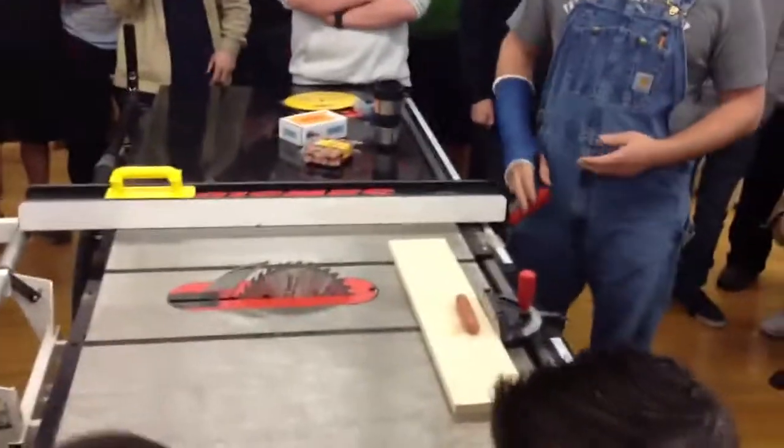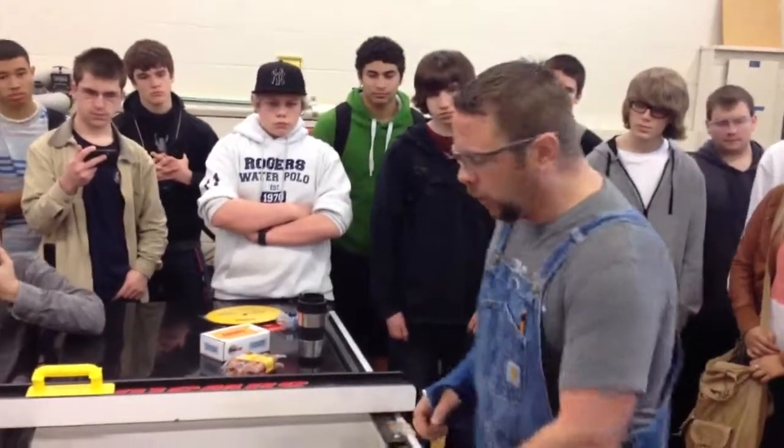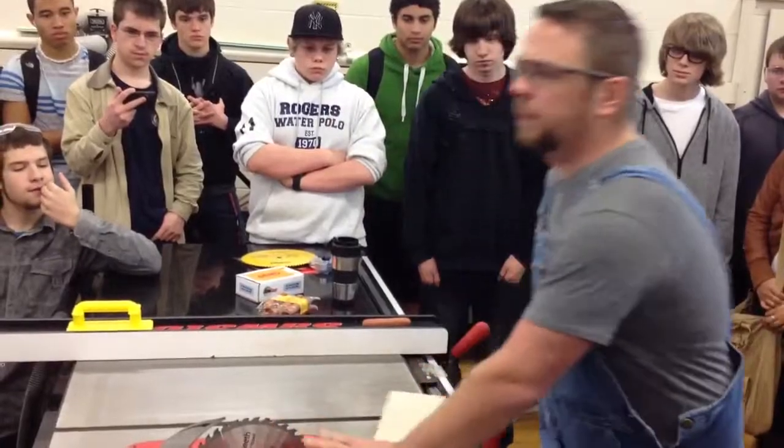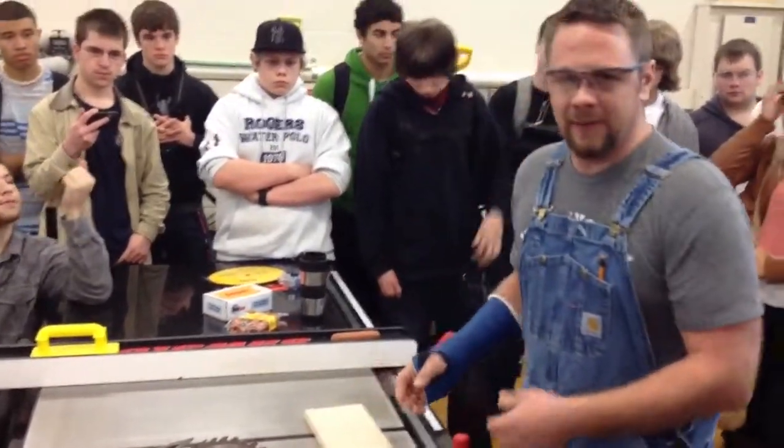On a typical table saw, when you're operating it, what happens is there's things that are called kickbacks. The material moves, your hand ends up directly in front of the blade. Most times it's not somebody just putting their finger into it — it's an accident. Things happen.